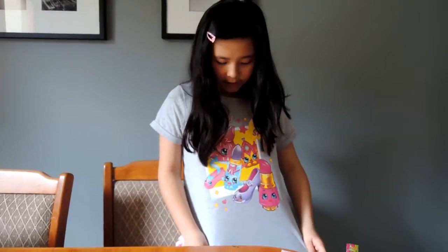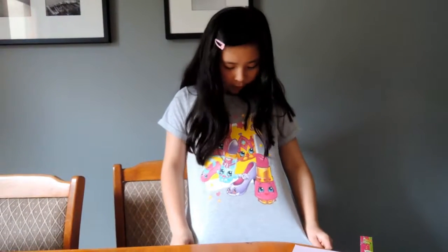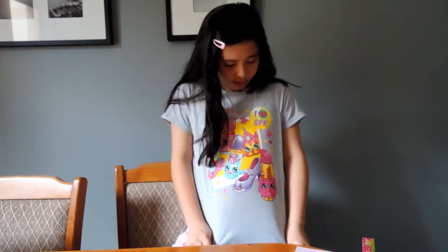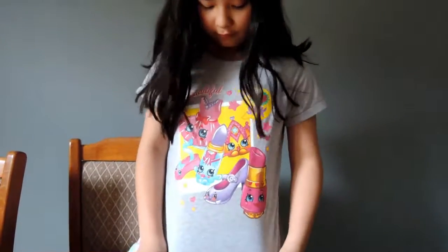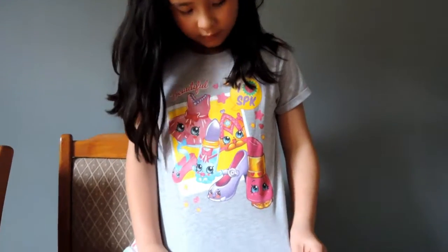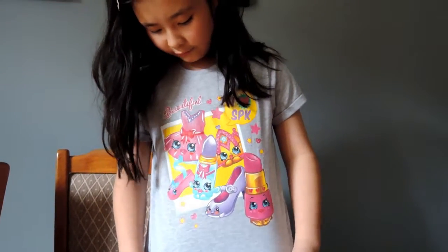I got a Shopkins T-shirt from Big W. It has this colour, lips, tiara, and it says FDK. I love FDK. I think that's beautiful. Thanks for watching! Please subscribe, ask your friends and family to watch my video, and have a lovely birthday. Enjoy, and bye!